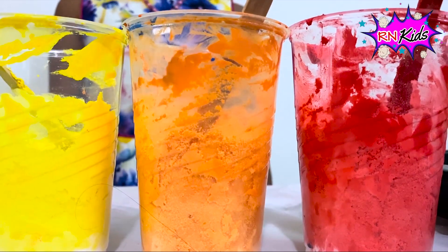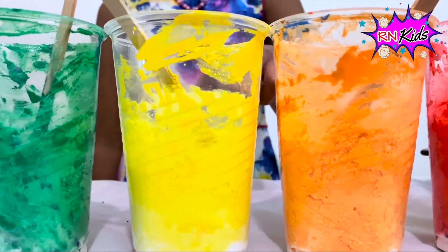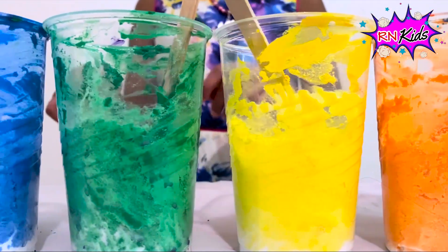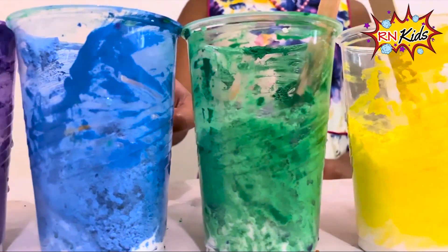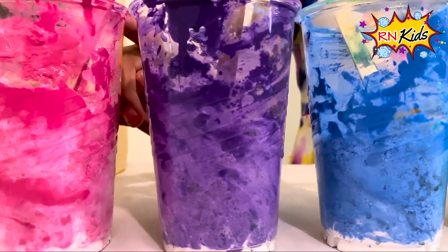I mixed all the colours: red, orange, yellow, green, blue, purple, and pink.